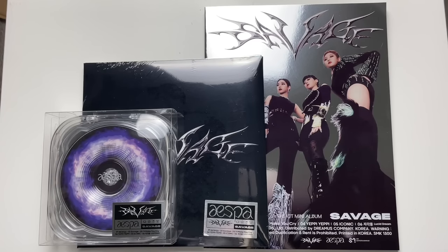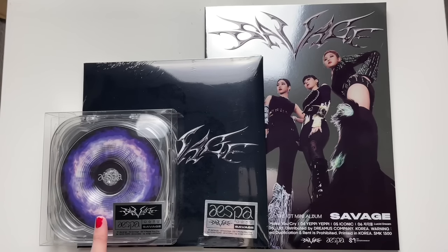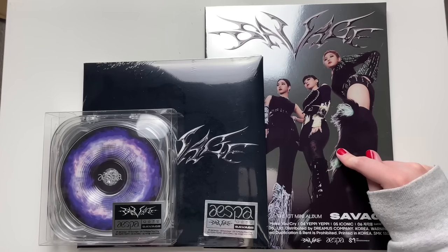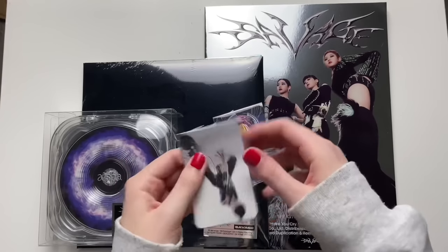Hi guys, today I will be unboxing aespa's first mini album, Savage. I'm super excited! There are three very different looking versions here: we have a case version, a digipack, and a photobook. The case version is POS, this one is Sync Dive, and this one is Hallucination Quest. We have some really cute aespa freebies here.